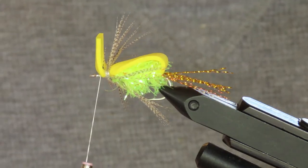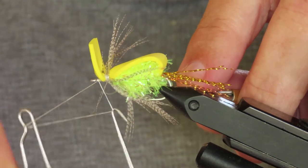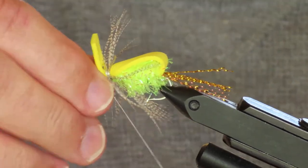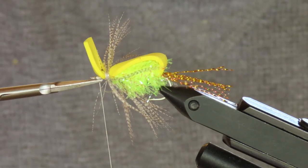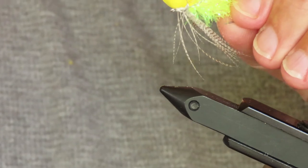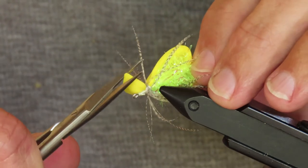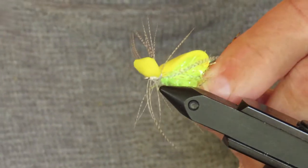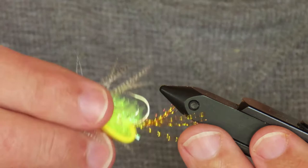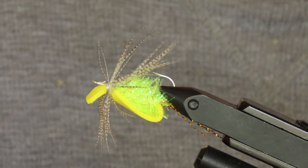Then I will add a whip finish. I'm going to take it out of the vise and trim the front of that foam until it's about the same length as the gap of the hook, and I'm going to round off the corners a little bit — that's the part that's going to make a wake in the water and give the fly its action, along with those legs. I'll return that to the vise so I can add a little dab of super glue to that whip finish for security.